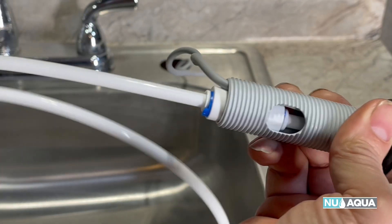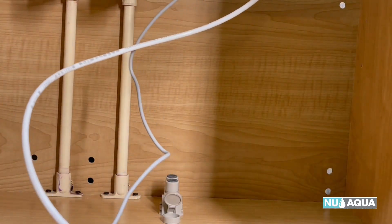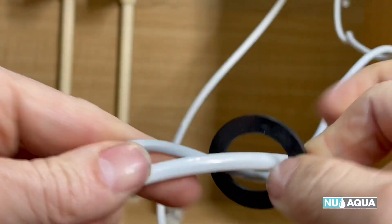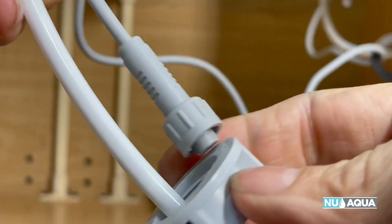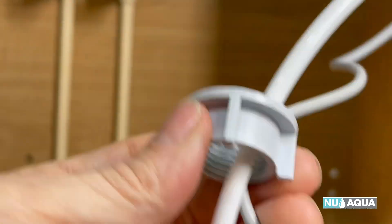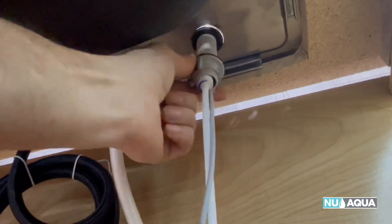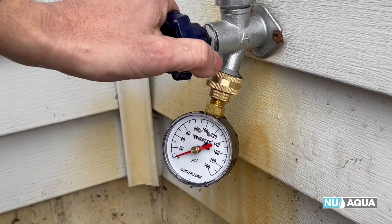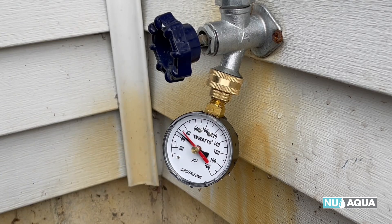Grab the ends of the connector and tubing, find the rubber washer, and put the tubing through the washer. Take the big plastic nut and put it onto the connector. Please note, it's important to have your water pressure in the correct range for the system. This system's operating pressure is 14.5 to 58 PSI. Please refer to the water testing video for more information on how to adjust your water pressure.